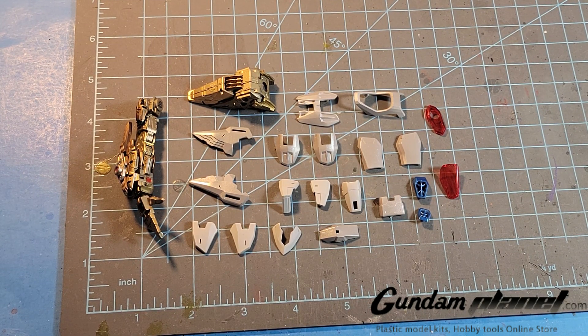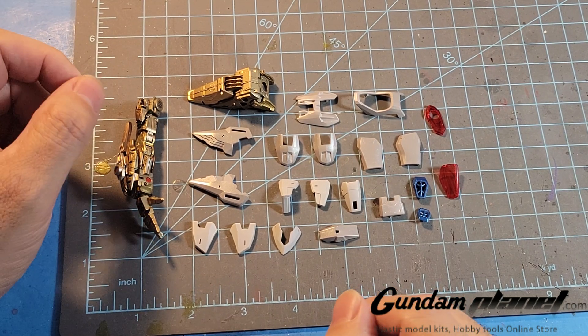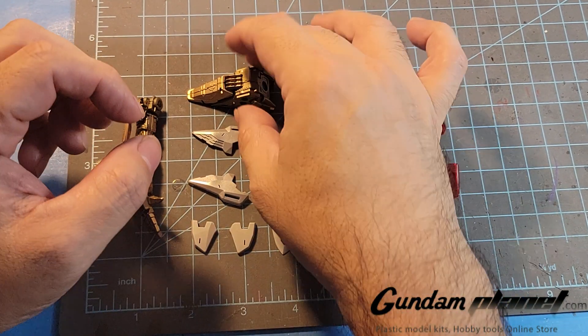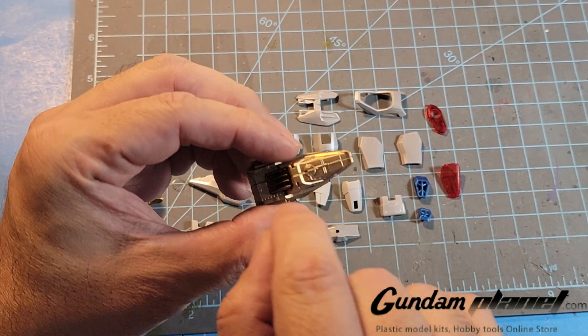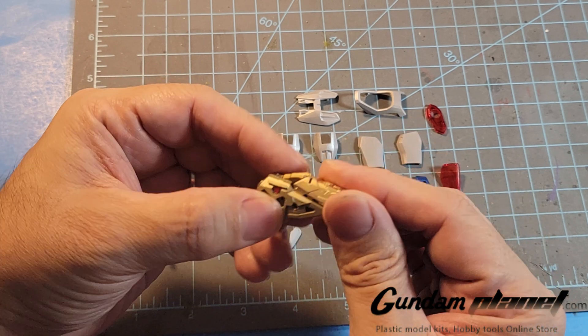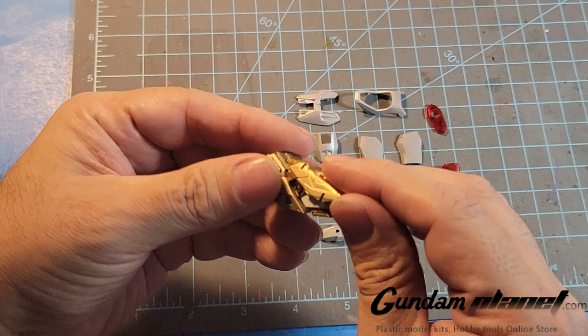Alright, it's now time for the arms of the Master Grade EX Strike Freedom. I'm going to begin with the shoulders. I've already repaired that damaged part on the shoulder and glued it so that it's nice and tight, but it still needs to open and close.